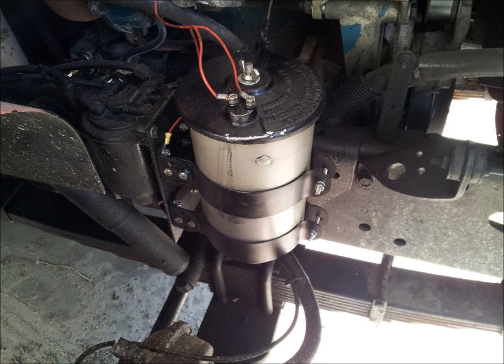Once installed, a small portion of the fender must be trimmed to provide clearance for the hood to close.